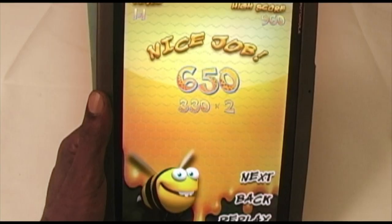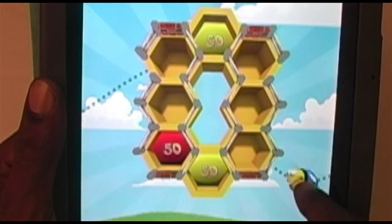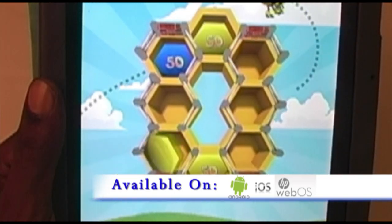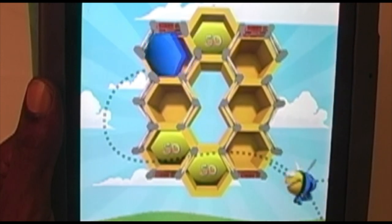Recreational Software offers both a free light version and a full version for $0.99 in the Android Marketplace. Beehive is also available on Apple's iOS and HP's WebOS. If you like puzzle games, Beehive is worth checking out.